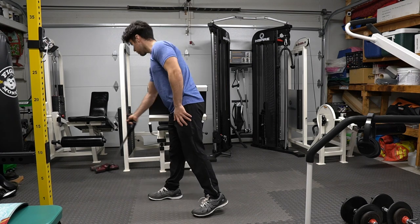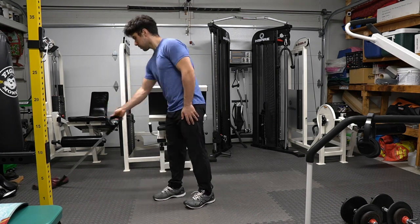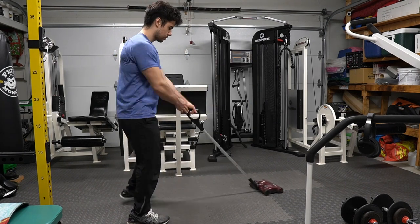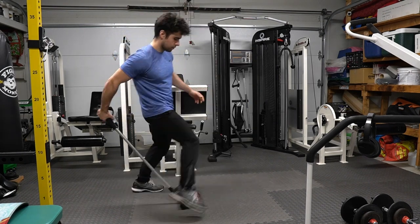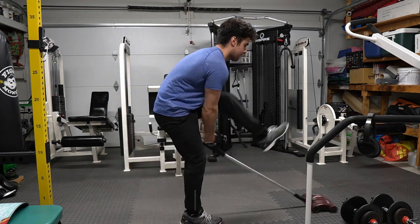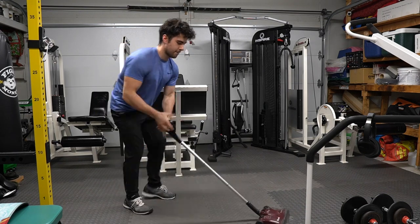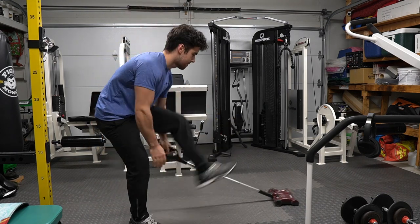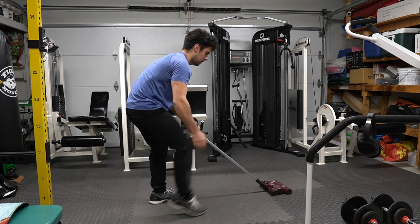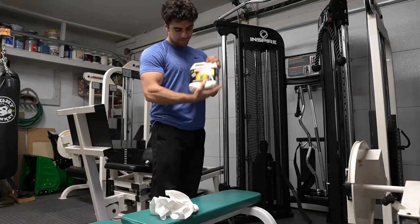Now it's important that you see my form when vacuuming — it's immaculate. This is probably the best form you'll ever see. I'm getting every spot in my garage. It's really important to make sure you don't miss a spot. If you're not vacuuming this way, you're definitely not vacuuming correctly. This is how you cover everything in your space.